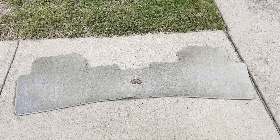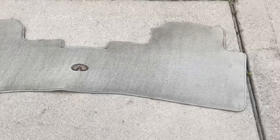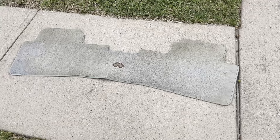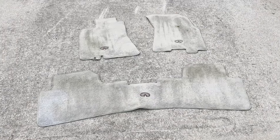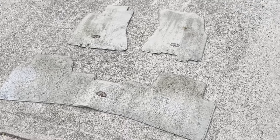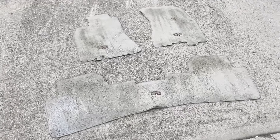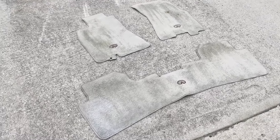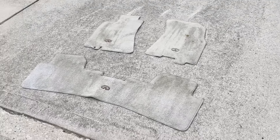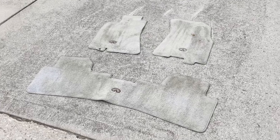I just did the first pass of the floor mats. They're still kind of multicolored but I got most of the obvious stuff out. Made a second pass — so far I've just been using some stain extractor, the drill brush, and the pressure washer. They're definitely coming along. Too bad the rest of the inside of the car is still so filthy, but one of these days we'll get to it.